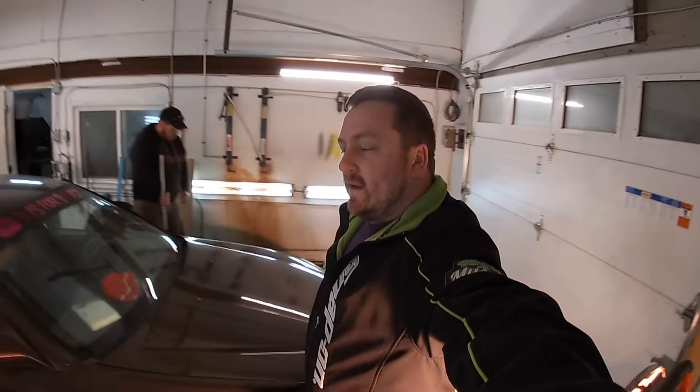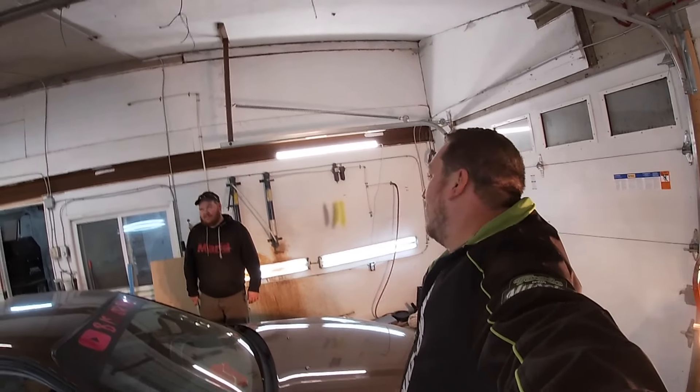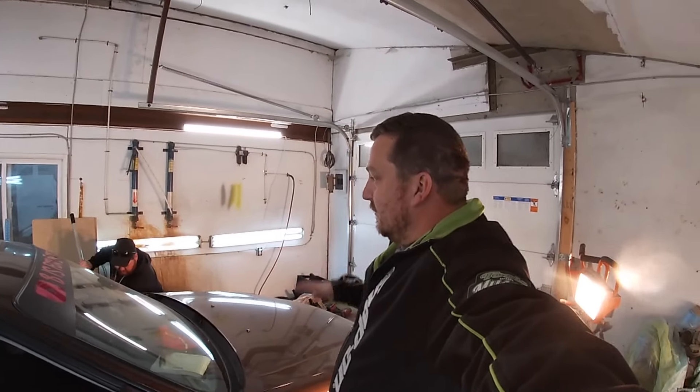Okay guys, welcome back. I didn't know what you wanted to call us anymore. Are we YouTubers? We're not even that. We're back. That's what we are. A lot has changed in the B is for Boost garage.